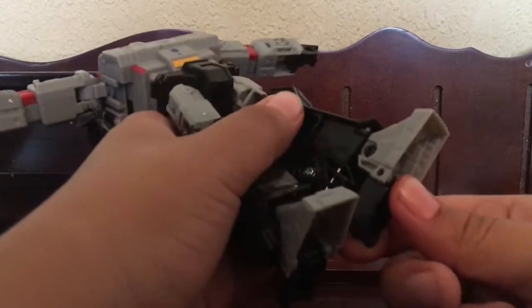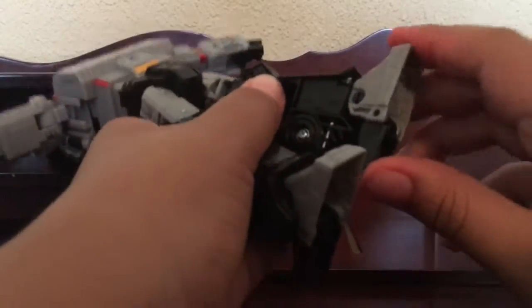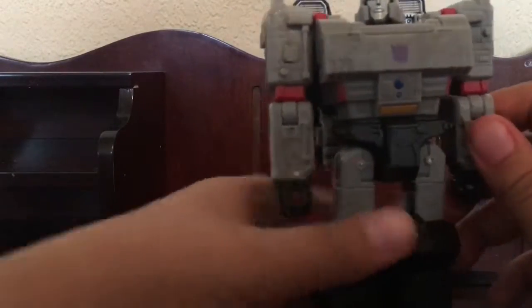And then there's a hinge joint here, and his heel. Now for the transformation — we'll just put this back in.